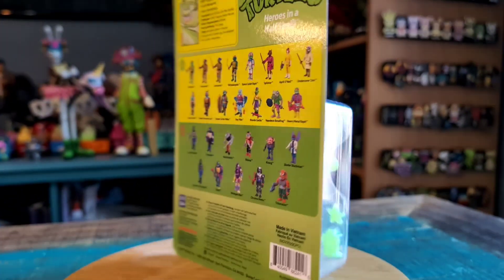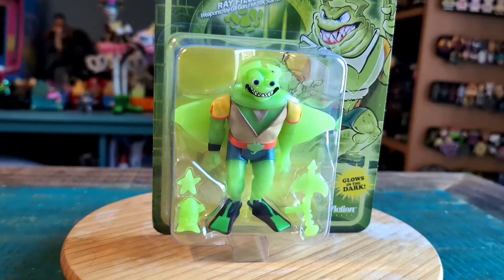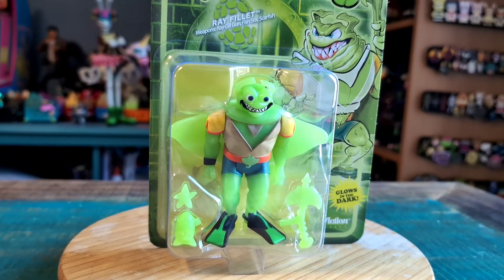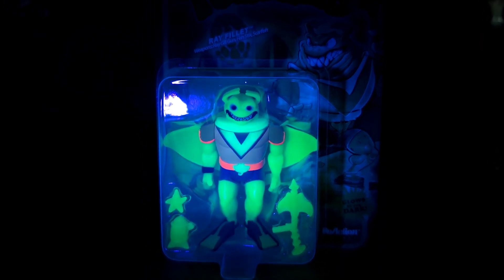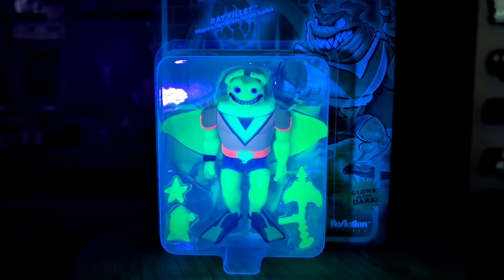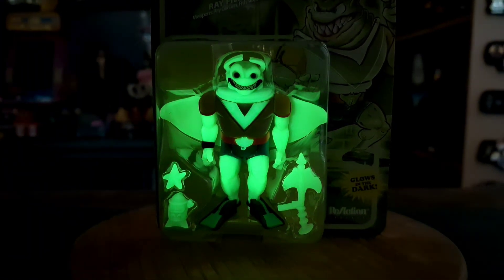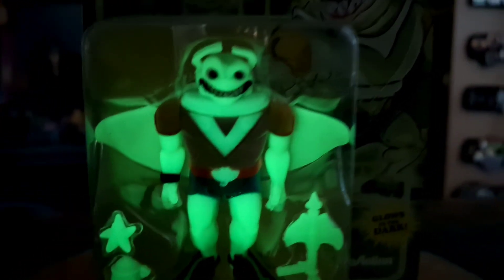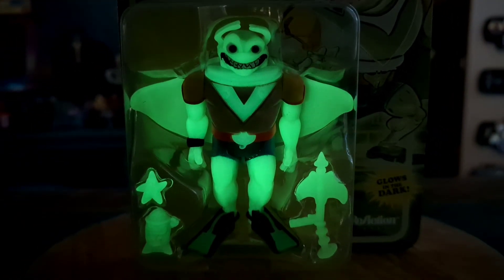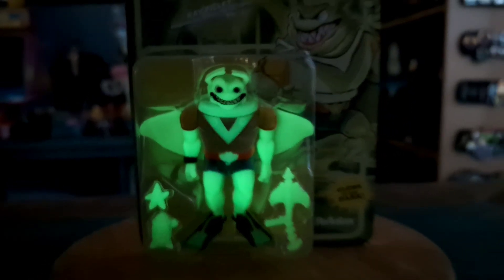Throwing him up since he's just the quick look — kind of get to see him like that. I will bring out the glow so you guys can see him that way as well. And how fun is that glow for Ray Filet! So this is just the black light on it, but you take that off and this is a really, really nice glowing figure. All those details, and it just stays bright for a pretty long time. So cool.